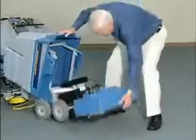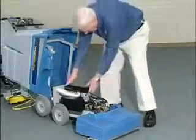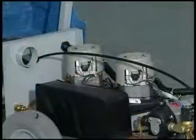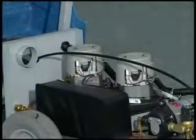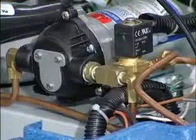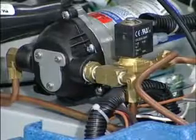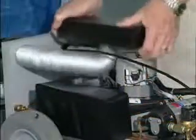Two screws give you easy access to the motor compartment. The powerful dual vacuum motors maximize soil and solution recovery, ensuring fast drying time. Notice the easy access to the pump and the brush drive motors. The Supernova and the Polaris both have an exclusive patented intercooler to keep all of these components cool, ensuring longer life.